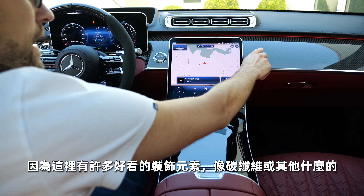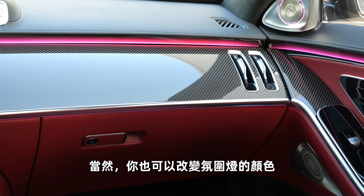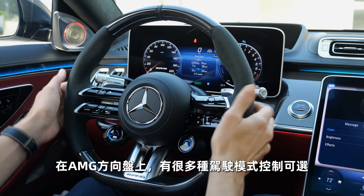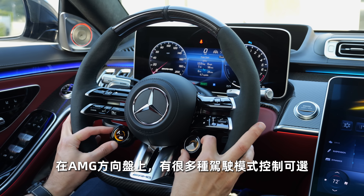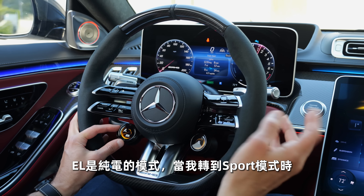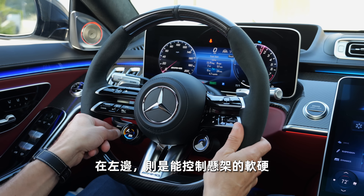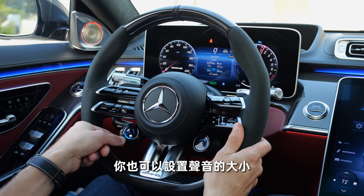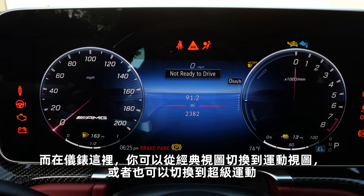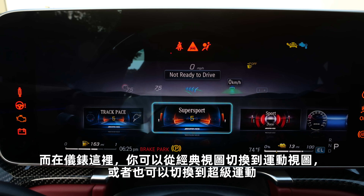Interior cockpit overview here with the vertical screen. I think it's good that we don't have the EQ hyperscreen here — this is a better solution because you have more of this decor element, like carbon fiber, and you can always see the ambient lighting going around. You can change the colors of the ambient lighting — so many are available, and even cooler in nighttime driving. On this AMG-specific steering wheel, you have controls for the driving modes: EL for pure electric, and then sport, sport plus. The exhaust note is more prominent and you can control suspension stiffness or tune the sound as well — really flexible.